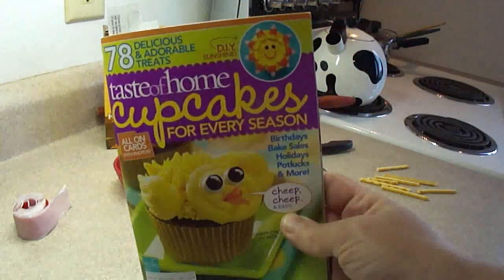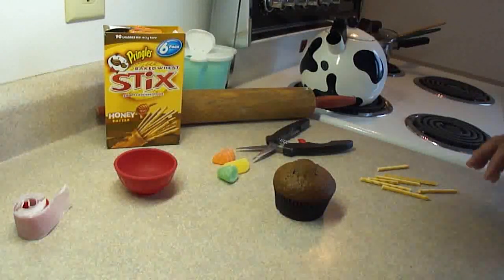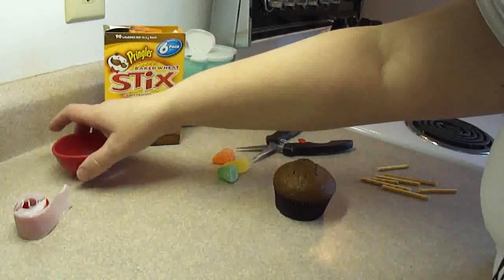This cupcake I also found in the Taste of Home Cupcakes recipe book, and it is little flowers on stems in a flower pot.